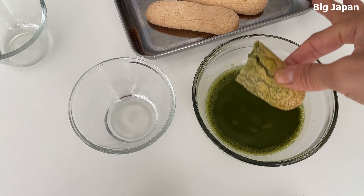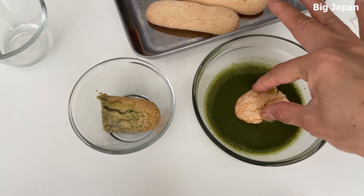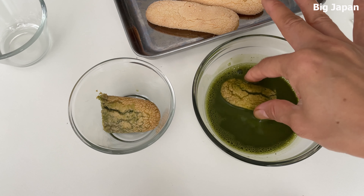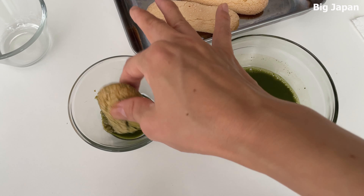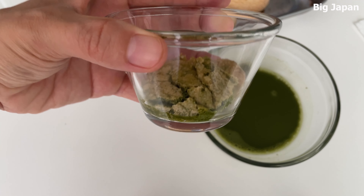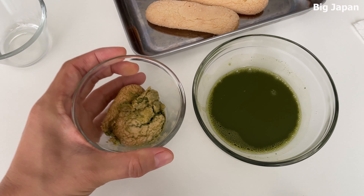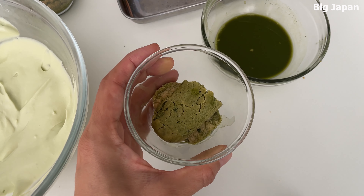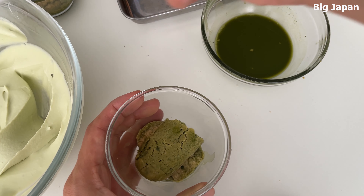If you leave the biscuits in the matcha mixture for too long, they may become too soggy and difficult to remove. Next, add the prepared matcha cream into the cup, filling it up to about halfway.